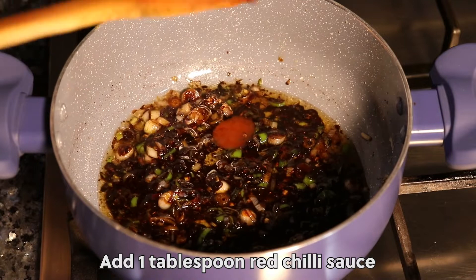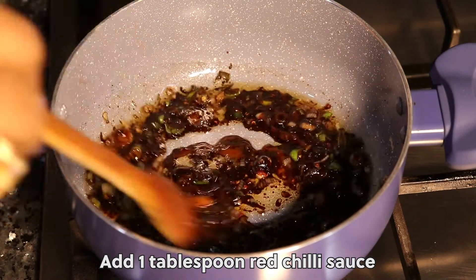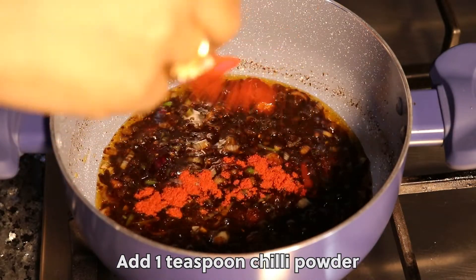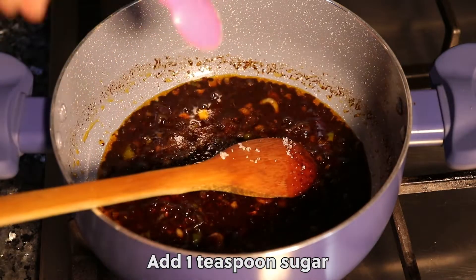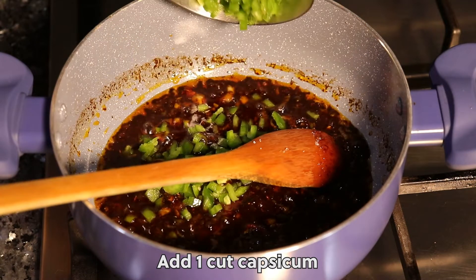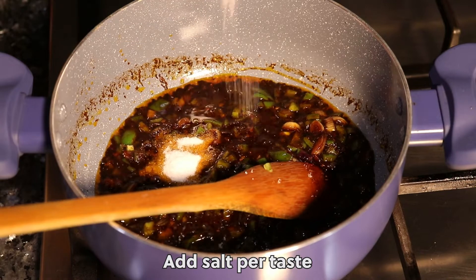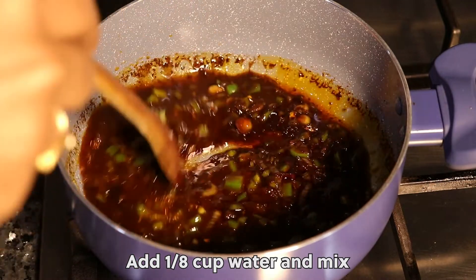Add 1 tbsp rich chili sauce. Add 1 tbsp vinegar. Add 1 tsp chili powder. Add 1 tsp sugar. Add 1 tbsp capsicum. Add salt to taste. Add a little water and mix.